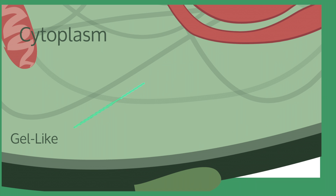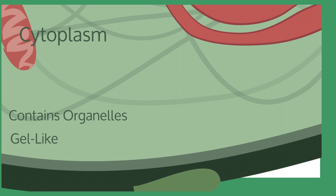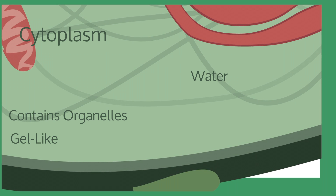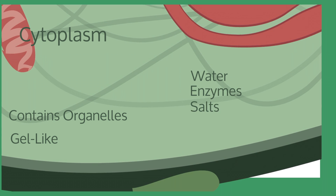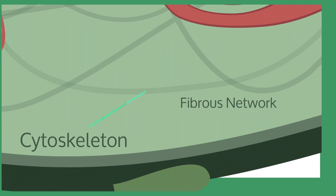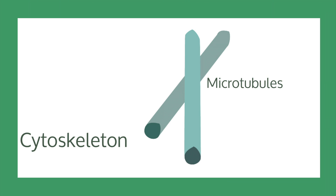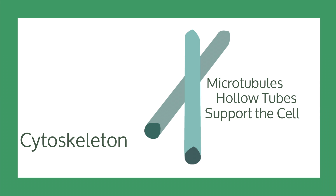The cytoplasm is a gel-like substance within the cell membrane — it is what all of the organelles float around in. It is mostly made up of water, but also contains enzymes, salts, and organic molecules. The cytoskeleton is a fibrous network that helps support the cell from within the cytoplasm. One type of fiber it contains is called microtubules. Microtubules are hollow rods — think straws — that support the cell and are used as paths for the movement of organelles.